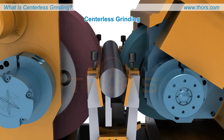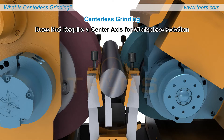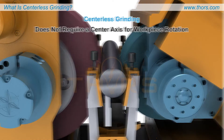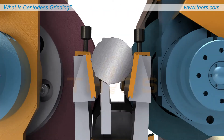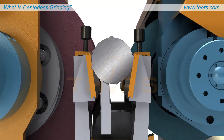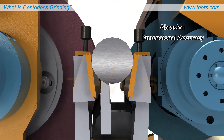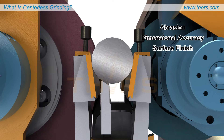Centerless grinding is a cylindrical grinding process that does not require a center axis for workpiece rotation, unlike other cylindrical grinding methods. Centerless grinding, like other grinding processes, utilizes abrasion to remove material from the workpiece to achieve dimensional accuracy and enhance surface finish.